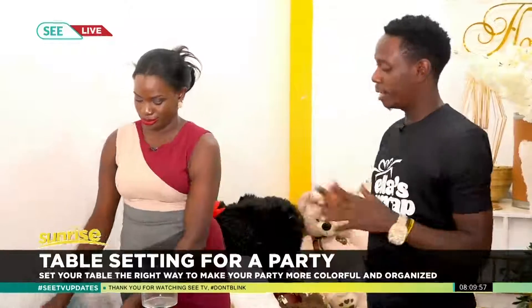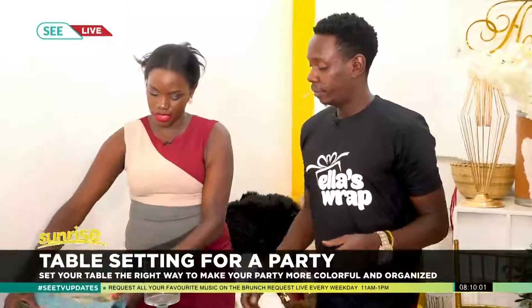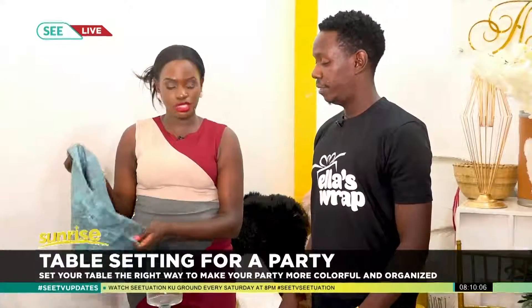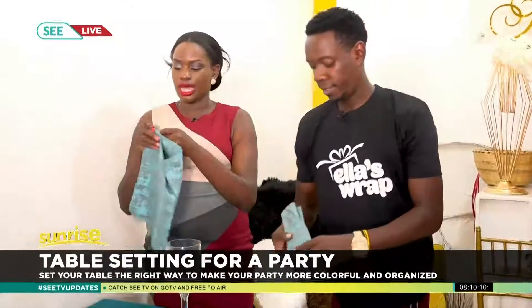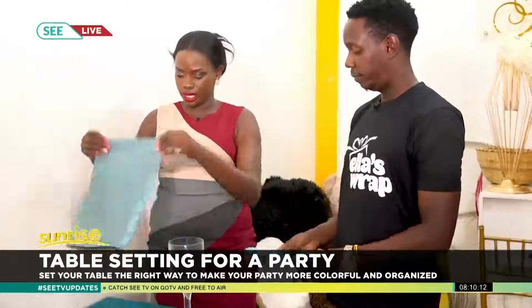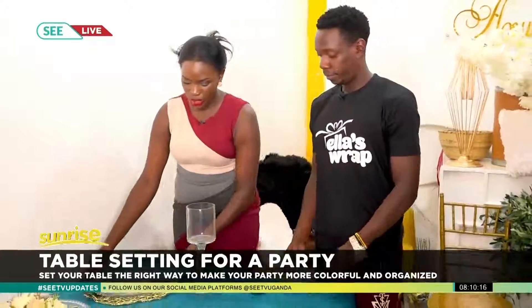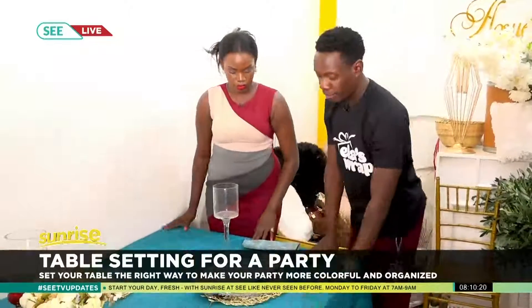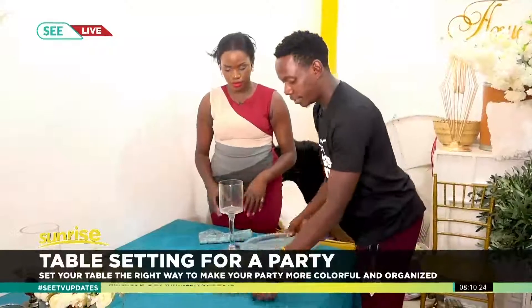These are our charger plates right here — these are the key requirements. The kind of napkins and the table linen you use definitely depends on the theme color. I like purple, so I would like a purple setup, but today we're going to be working with blue. First of all, we have to get this table linen very well on the table, then we get the charger plate.